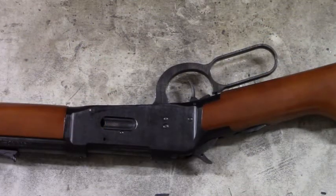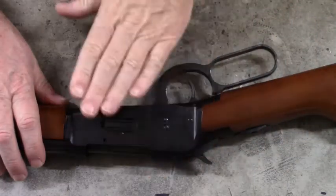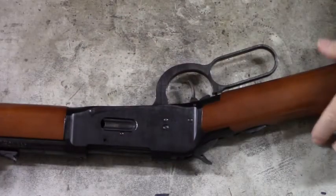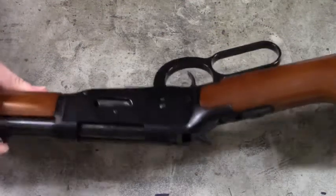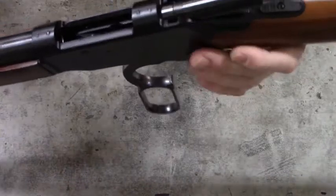Good morning everyone. Here is the Mossberg model 464 chambered in .30-30 and we're going to take it apart to the point where we can remove the breech bolt from the receiver. First thing we want to do is make sure that there is no ammunition in this firearm before we disassemble it, so open the lever.